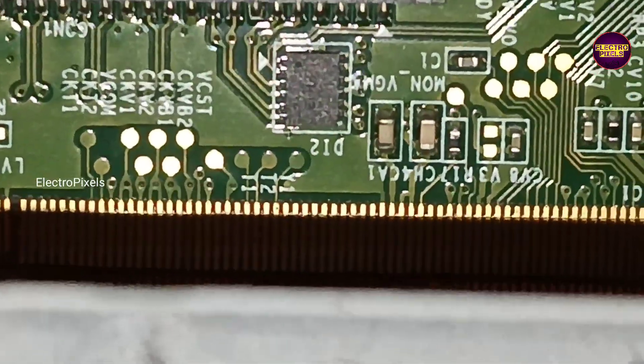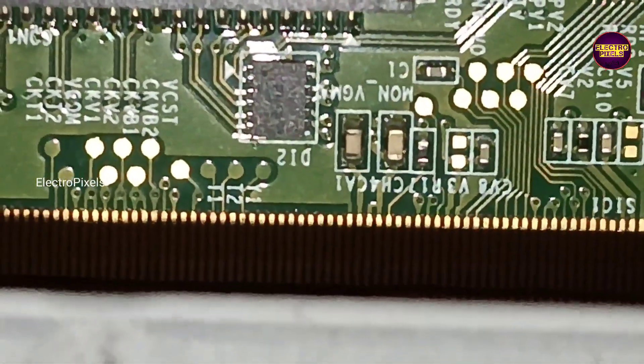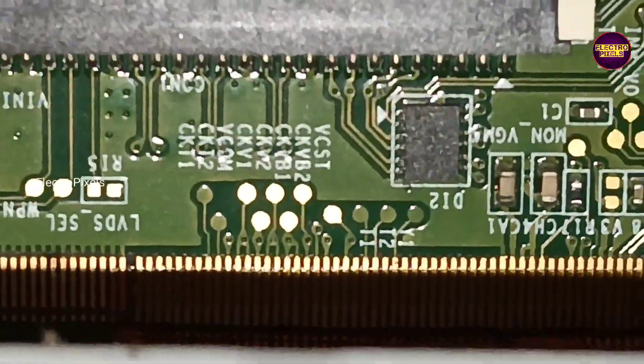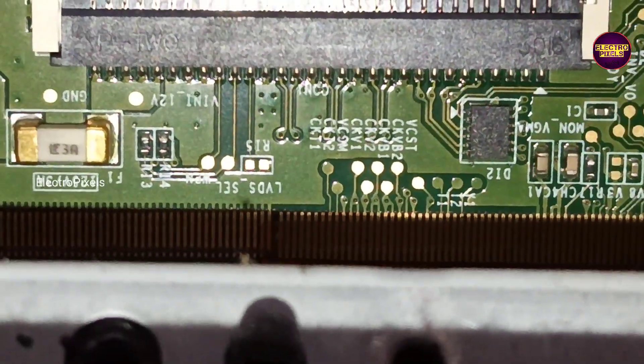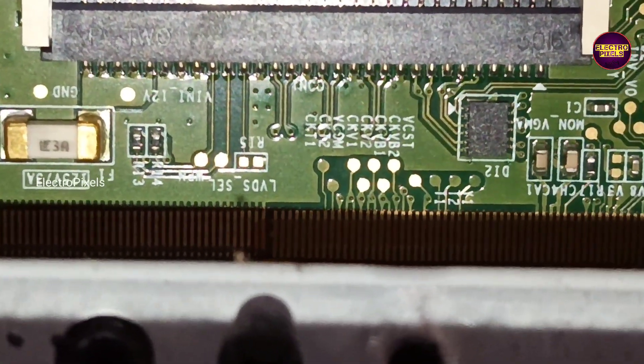Remember that this is just a temporary solution and the permanent solution is always panel replacement. We can't predict how long the display will work using this method — it completely depends on user luck.